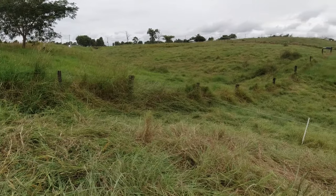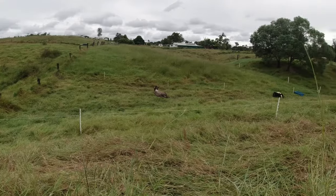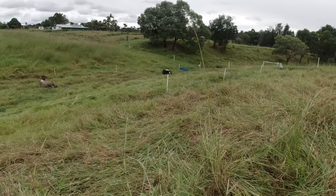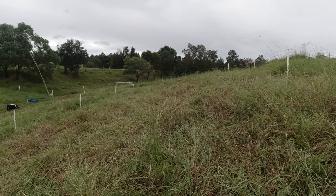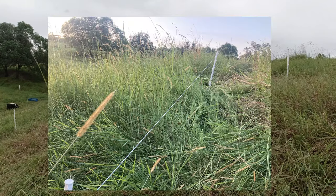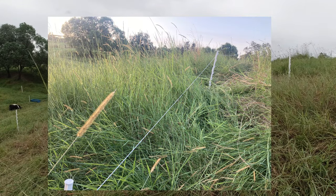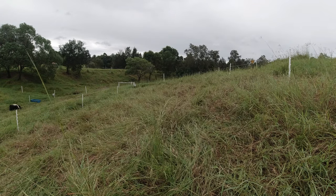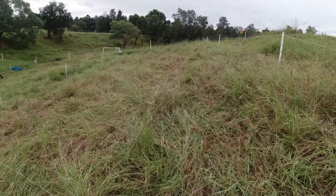So this is the area the cattle had yesterday — this was a graze for a 12-hour period by two animals. As you can see, all that carbon thatch has been laid down. If you look at the photo on screen now, that's before they started — that would have been about three foot in height all the way across this area. And currently, if you have a close look, there's probably a foot of pasture left in areas.